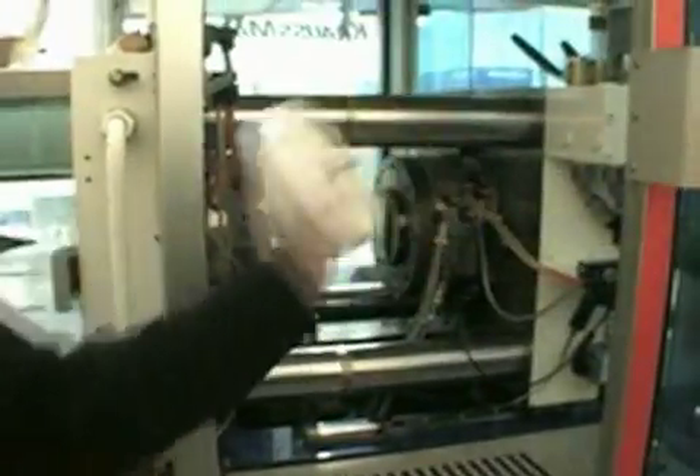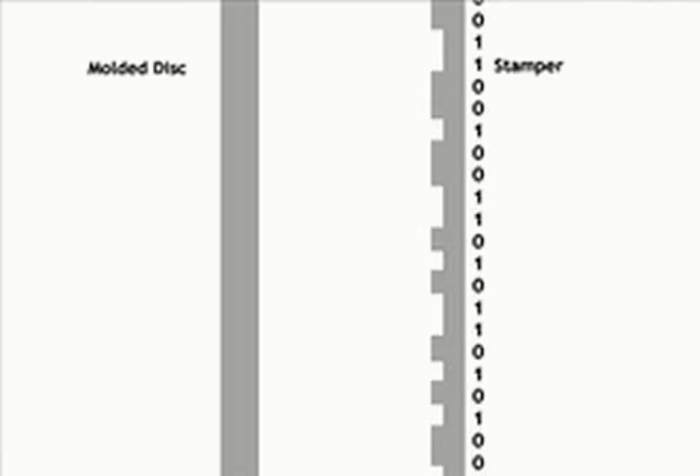The metal stampers are then carefully attached to the injection molding machines. Discs are made up of durable plastic called polycarbonate, which is melted and injected into the mold at high pressure. In about one second, the stamper imprints the data into the melted plastic, creating the disc.